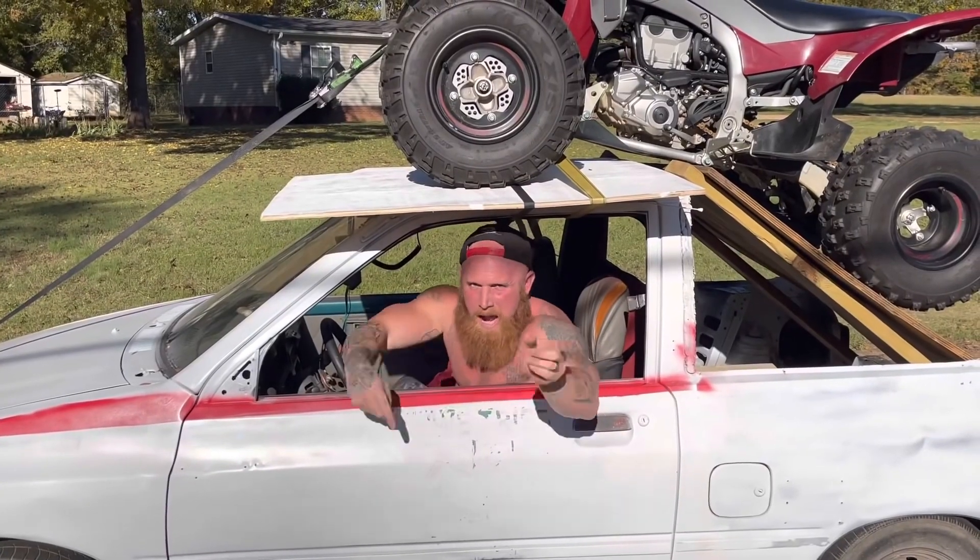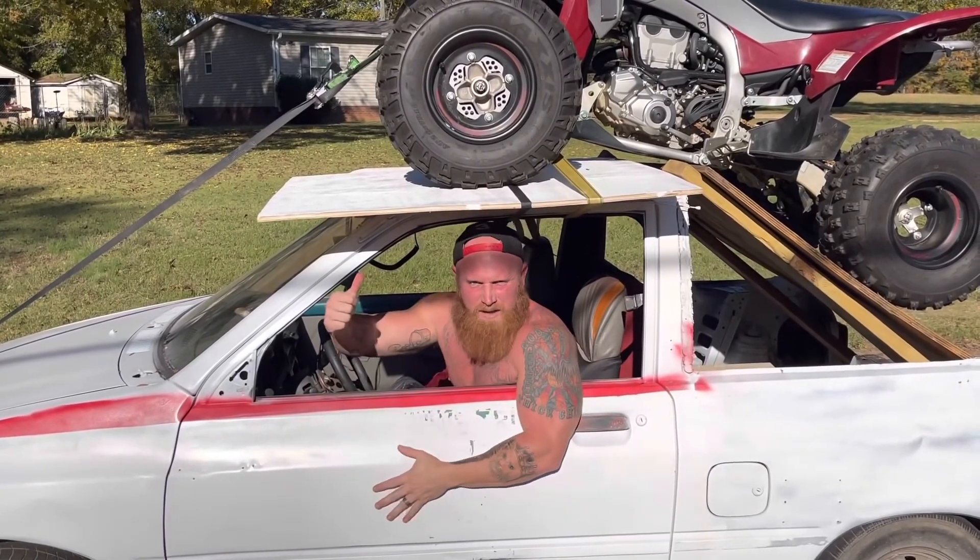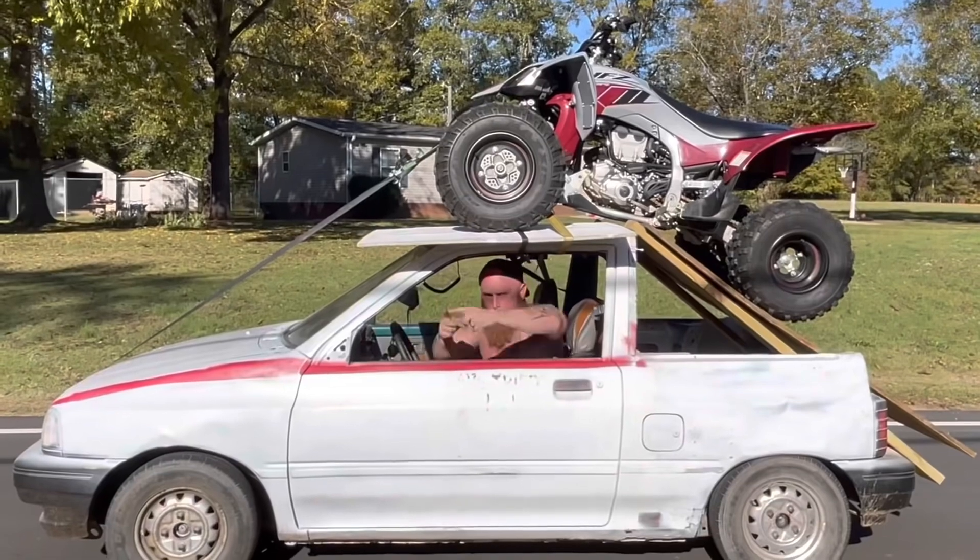Now, if you don't mind me, I'm going to go find a place to ride this old ATV. Truck 8!